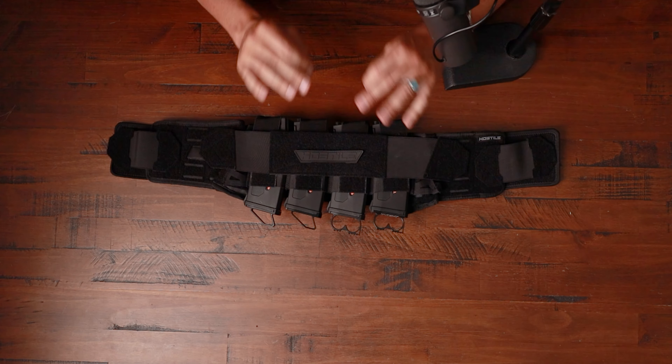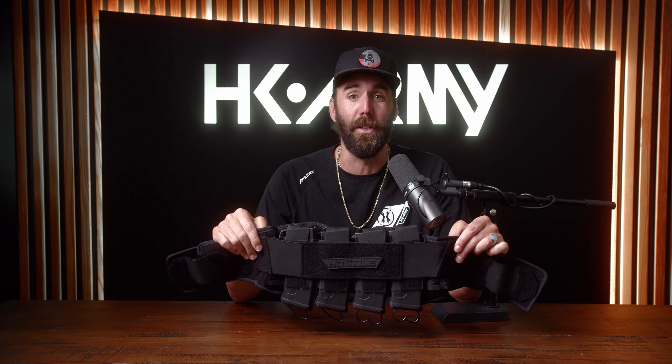What's up guys, this is Mark, Mr. H. Creston with HK Army's Hostile Airsoft Division and today we're talking about the Synapse HK Army Flex Belt. This thing is an absolute beast for airsoft. Let's get straight into the details.